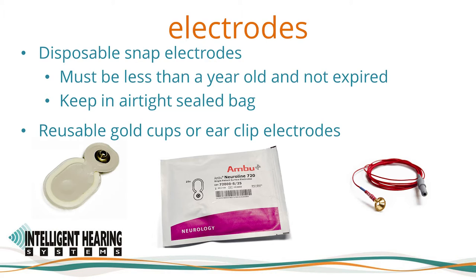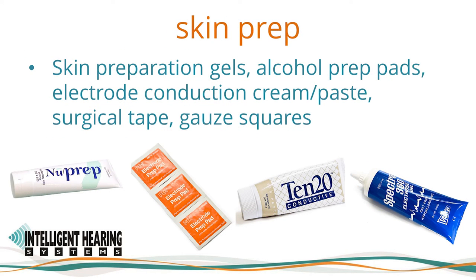Reusable gold cup electrodes and clip electrodes can also be used — be sure these are clean and not tarnished. Electrode prep creams such as NuPrep or electrode prep pads can be used to prepare the skin. For centers required to use single-use items, we highly recommend electrode prep pads with pumice, which helps reduce impedance. 1020 conductive paste can be used with reusable electrodes, and EEG conductive gel such as Spectrogel can be added to disposable electrodes to improve conductivity.